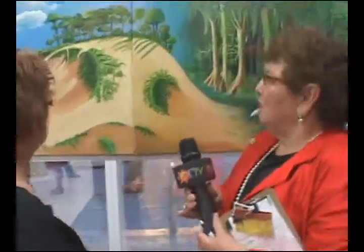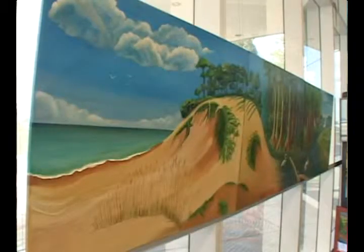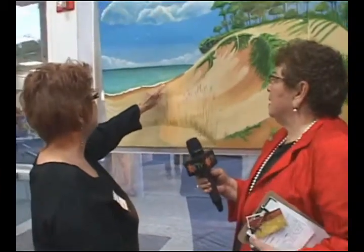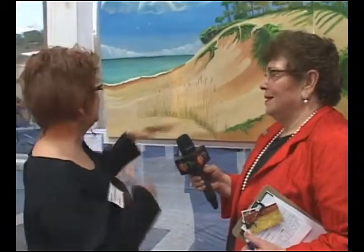That almost looks like another medium. No, you take the oil and you just do it thickly. You can do it with a palette knife to bring the detail, or you can use a brush and put a lot of paint on it, then bring it across and get that effect that you want.